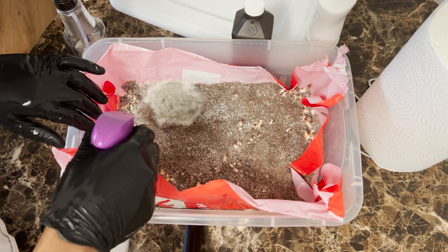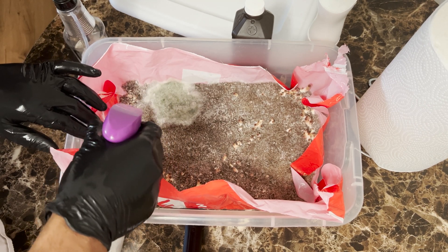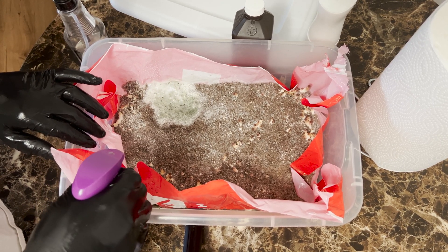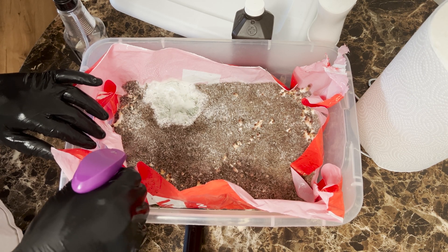Right now I'm just soaking the area with peroxide. The first bottle was actually alcohol — I was just trying to disinfect the area. I should have done that first, actually. That's probably why I ended up with contamination in the first place.